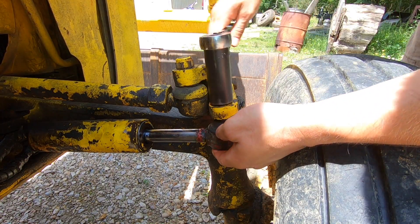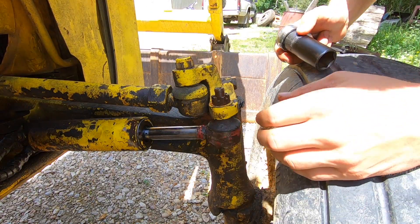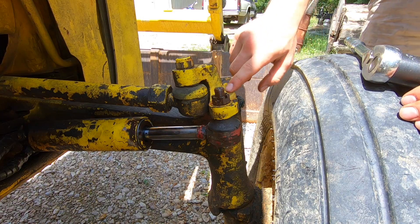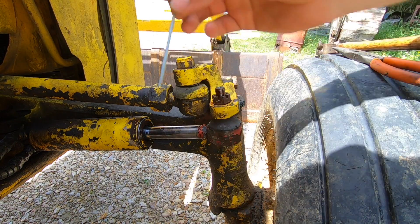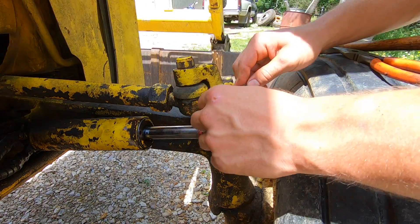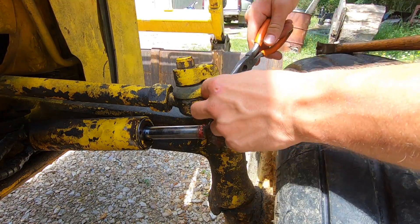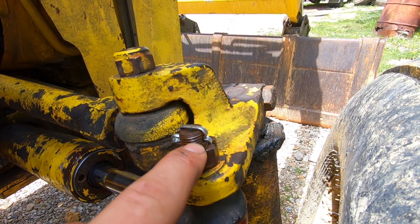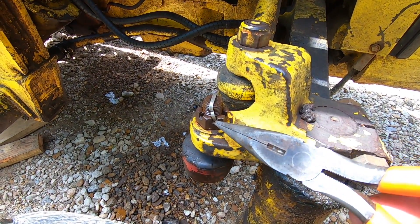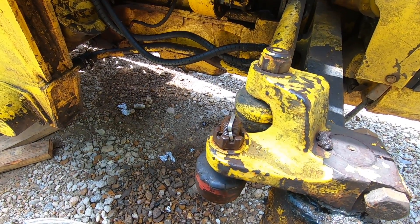Now we can tighten down on this nut. I believe at this point the entire stud is turning, but get it as tight as you can. Now we will put a new cotter pin in. Slide that through. Being that the castle nut is so far below the cotter pin, I went ahead and did the cotter pin in a more vertical direction — cut one end and pried it down in between these two sections of the castle nut. That way this nut will not spin freely of the cotter pin.